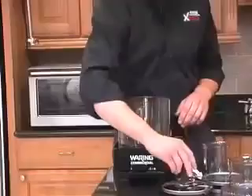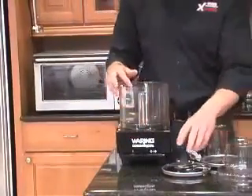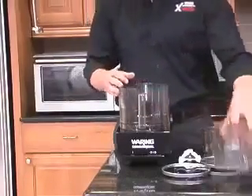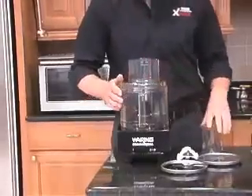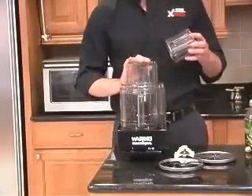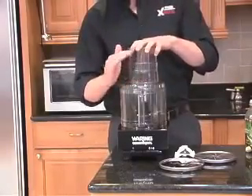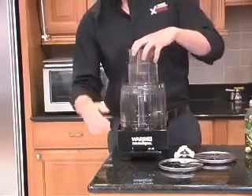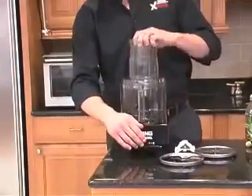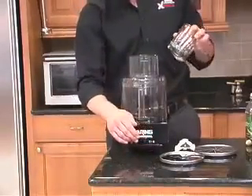To assemble the unit, simply attach the bowl and whichever disc you want to use — I'll use the S-blade. The batch bowl cover clicks right in, and as you might be able to see in the back, there is a safety interlock mechanism that makes it so the unit will not work unless it's completely secure. The unit will turn on once everything is secured, but if this tab is not in, making the interlock work, the unit won't turn on.